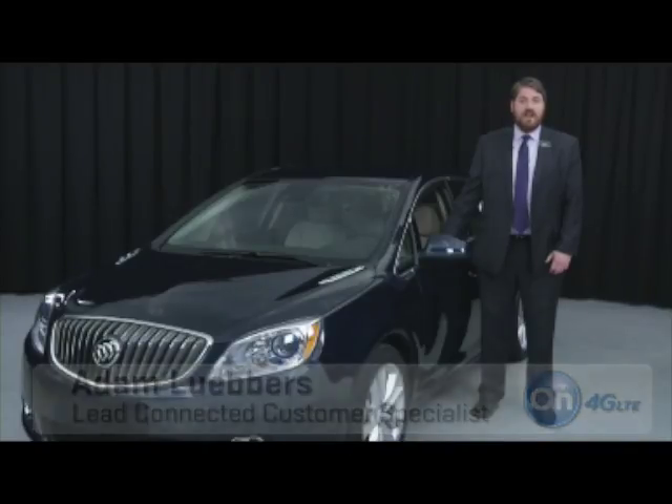Hello, I'm Adam Lubbers. I'm going to demonstrate how to access a GM vehicle's Wi-Fi hotspot. Wi-Fi is enabled by OnStar with 4G LTE.